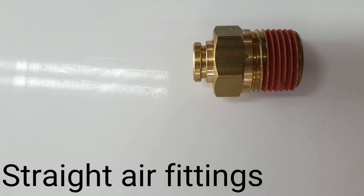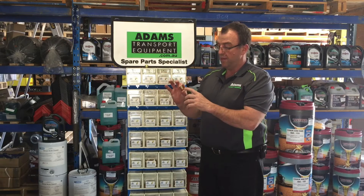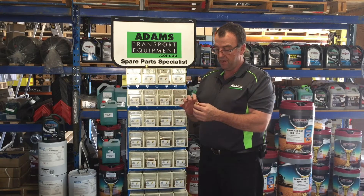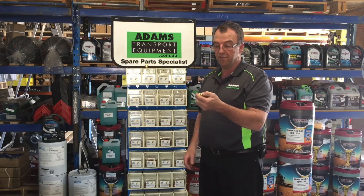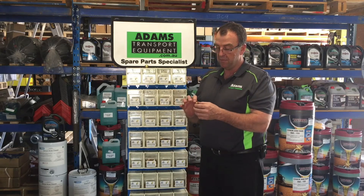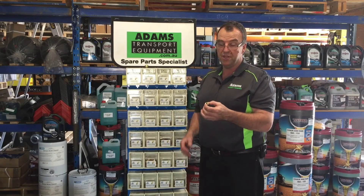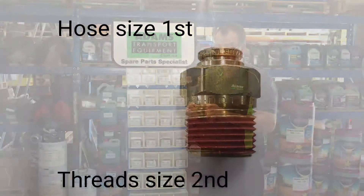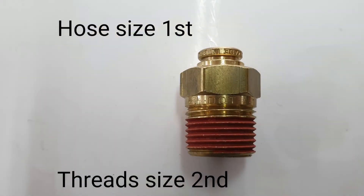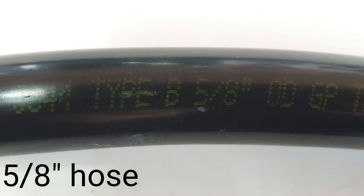So pretty simple really — this one's got an MPT thread and an imperial hose, so it's 3/8 to 3/8. Same thing can be metric hose and imperial thread. It's always the same: hose size first, then the thread size. The hose size is written on the side of the airline.